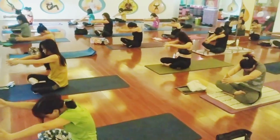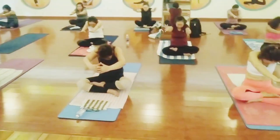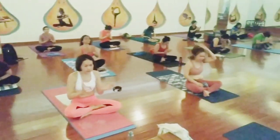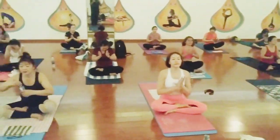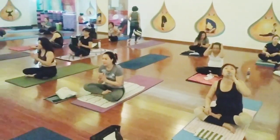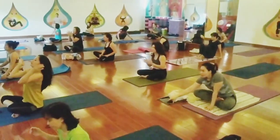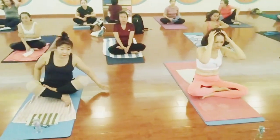Exhale. Inhale. Exhale. Namaste, thank you. Thank you so much, everybody. Thanks for joining this class. Have a nice day.